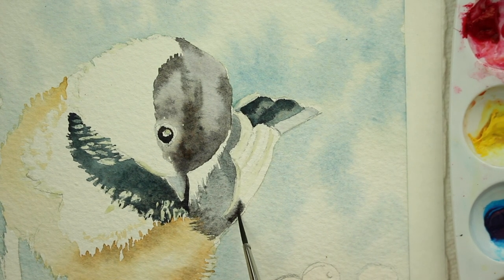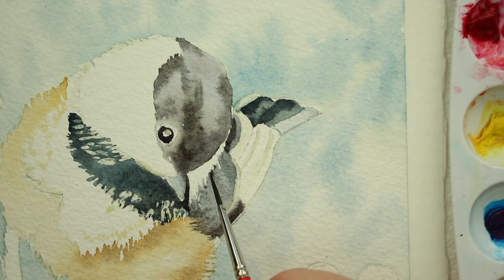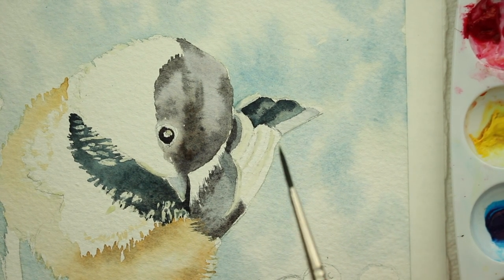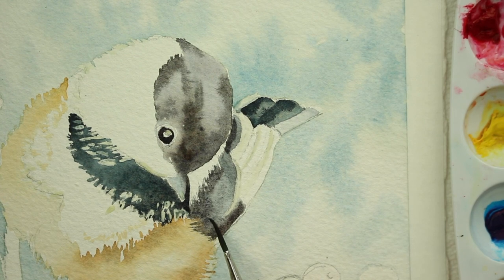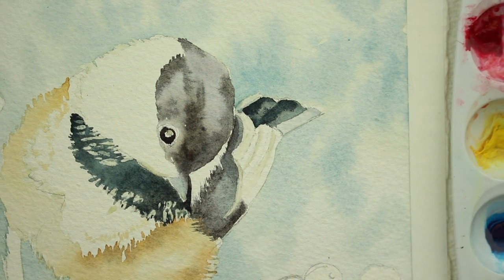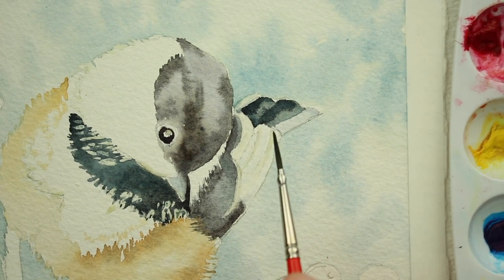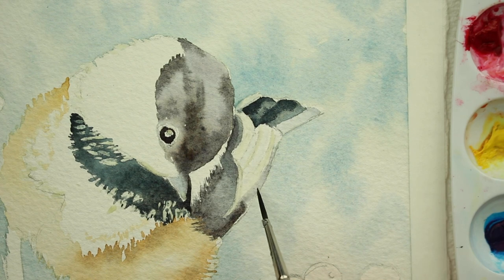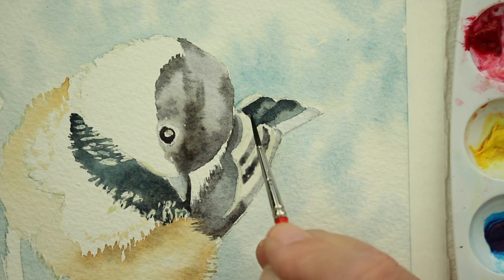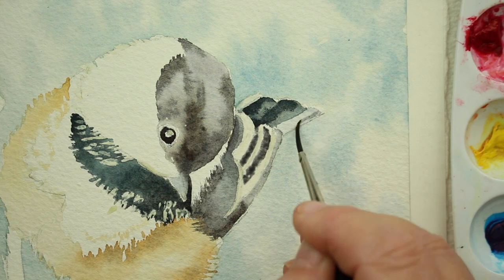Darkening it where it needs to be darkened for the shadows, and doing all this while it's still relatively wet — mixing in the areas with the very tip of my brush where it needs to be mixed in. Now we're going to do the stacked feathers of the wings. In there you can see I have some masking fluid — that's why the paint is resisting, it's not bleeding into those areas. It looks like little stripes, but later on we will remove the masking fluid and I'll show you what we're going to do.